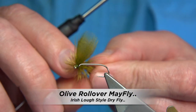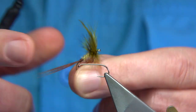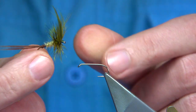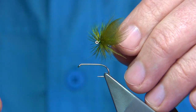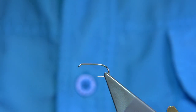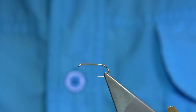Tying what we call a rollover mayfly — the name refers to how the wing is tied to encourage the fly, when the wind catches it, to rollover and act more natural, like a fly on a windy day on the island in the lochs. It's an unusual style of fly but it works extremely well. If you ever go to the island and want to fish the lochs when there's mayfly coming off, this is a good pattern.